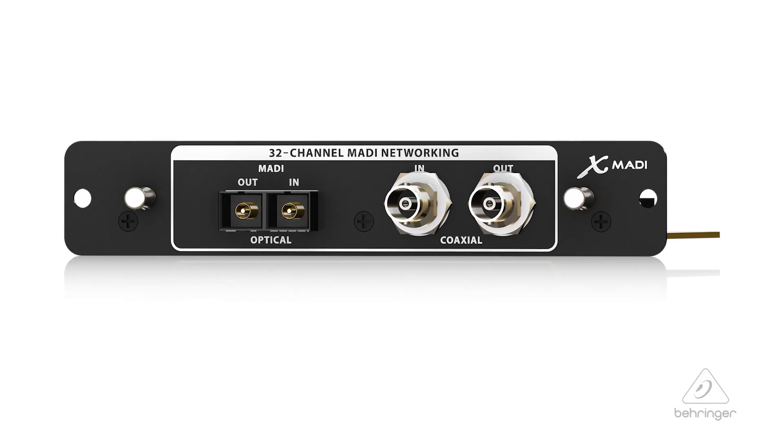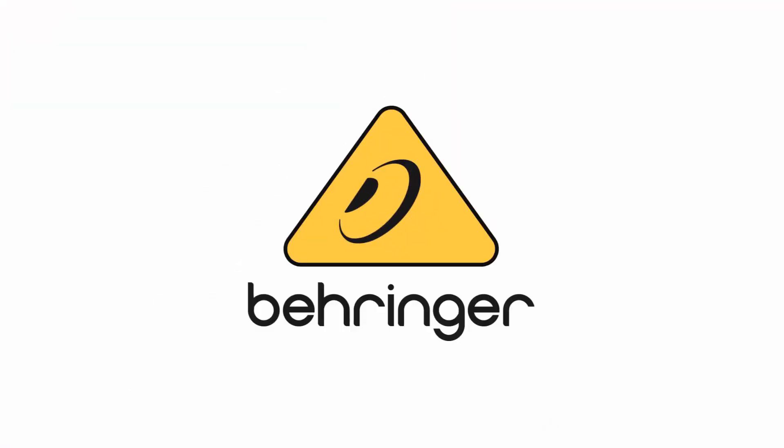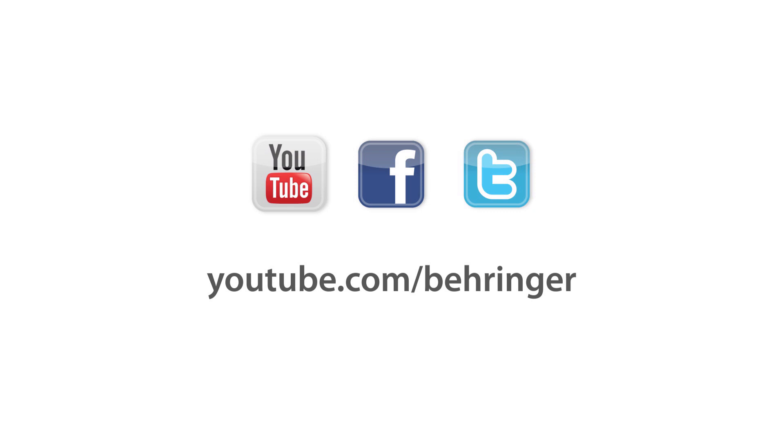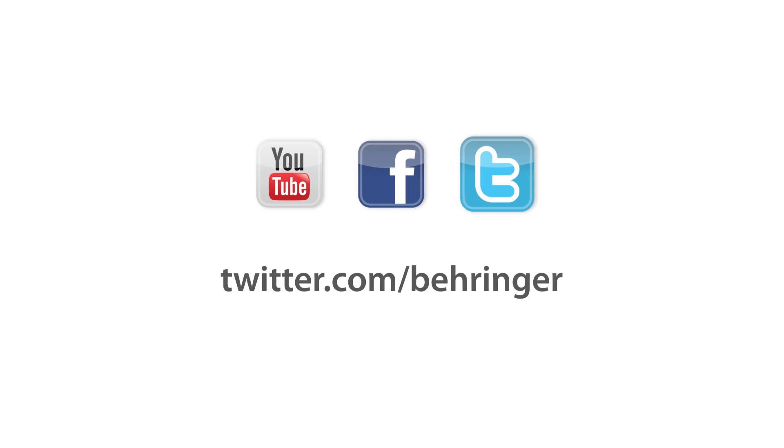So this is the expansion card X-MADI. For more information and media, please feel free to come visit us at Behringer.com. Thanks for joining us here at Music Studios. We'll see you next time.